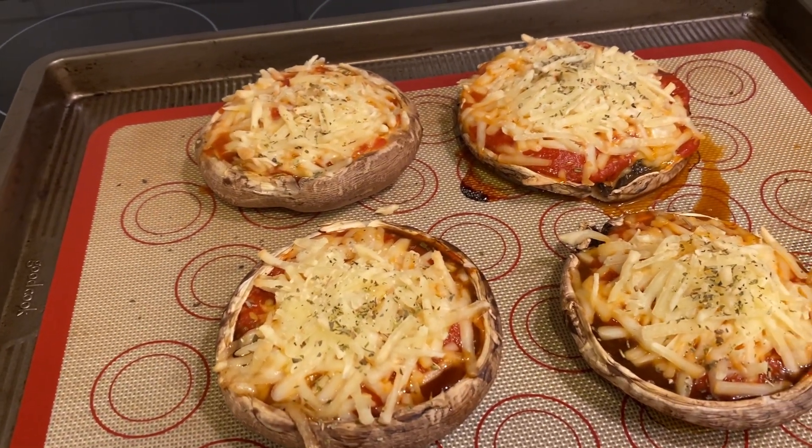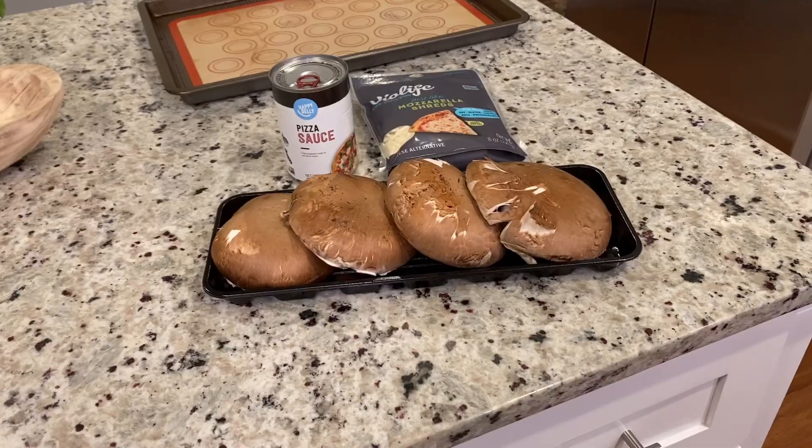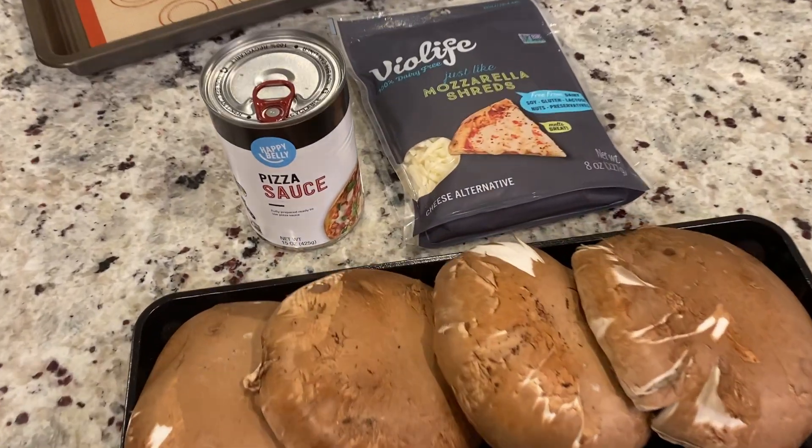Welcome back today. We're cooking up some easy gluten-free vegan portobello mushroom pizzas. First things first, here's the ingredients you'll need.